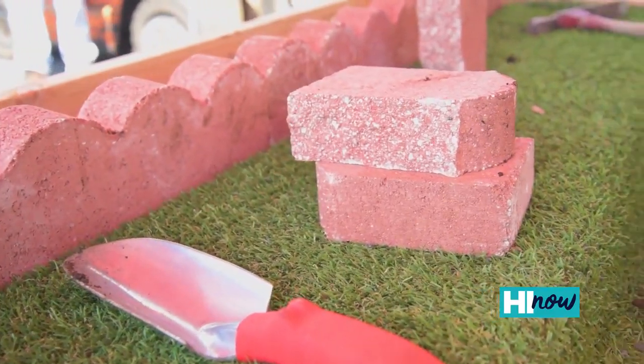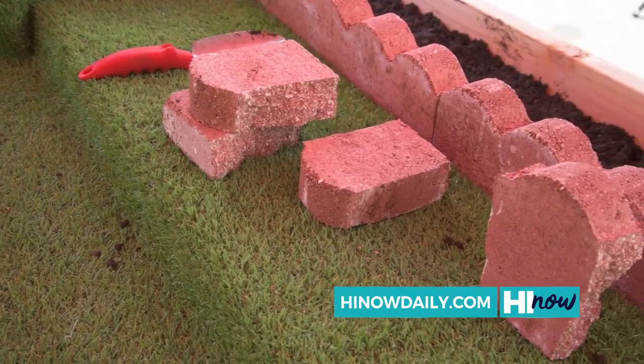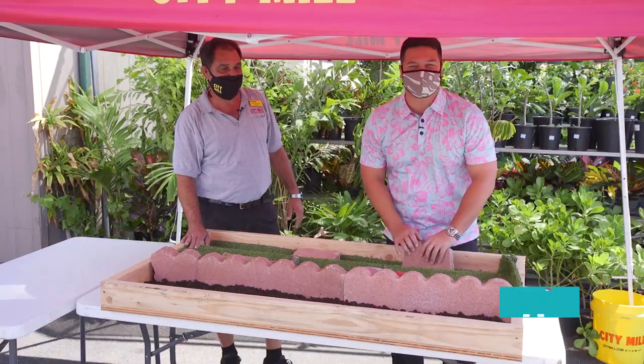You use the mason's hammer and also the trowel, picked up at any City Mill and citymill.com. The scallop brick you can pick up at any City Mill. I can't believe I did this — it took me less than two minutes. Come down and check them out over at City Mill.